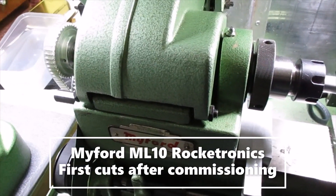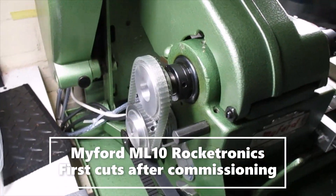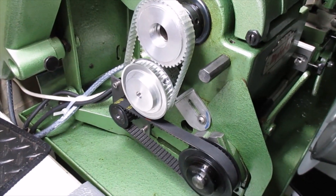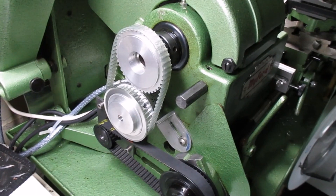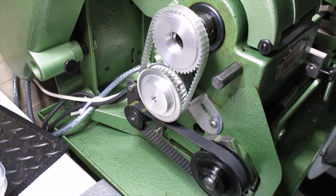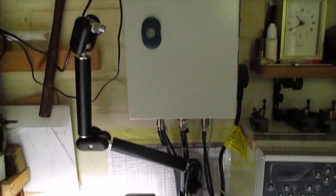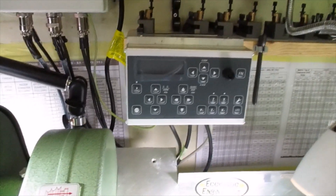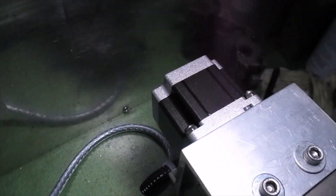Here's a video of my Rocketronix ELS installation. As you can see, I've got the pulleys, bolts, and stepper all behind the cowl where the change wheels used to be. Up here is a box with the electric gubbins in, and this is the control. The stepper motor there is for the cross slide.